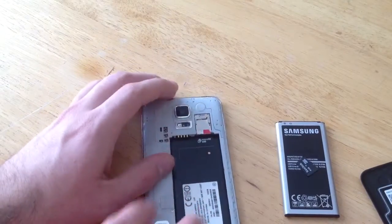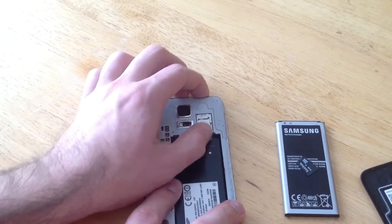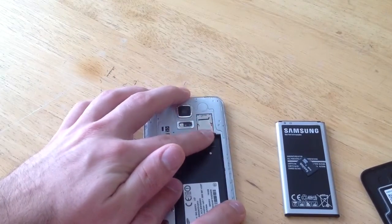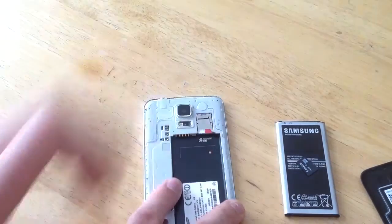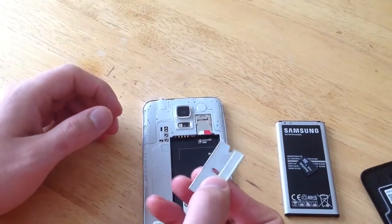Same with the SIM card, it's not spring loaded so you can't just push it. You could try to pull it out that way. The way that I'd recommend, just get something sharp — I'm going to use a razor blade here in this demonstration.